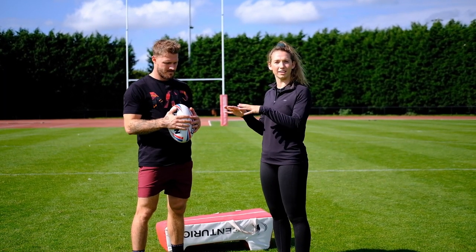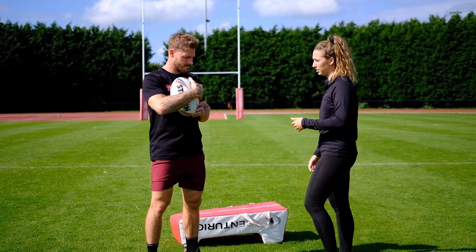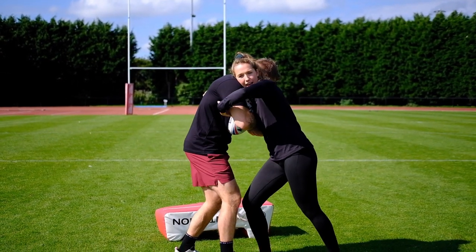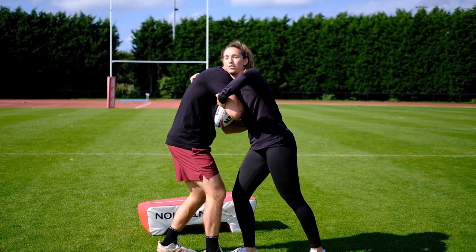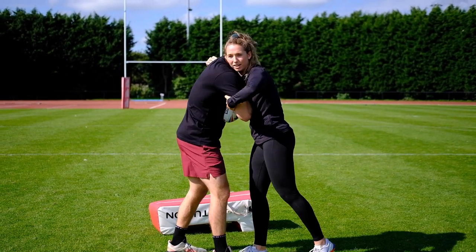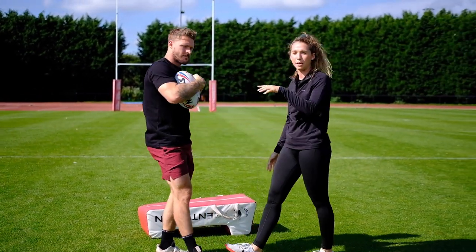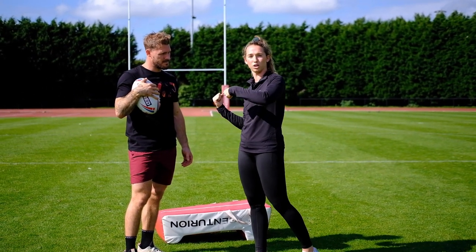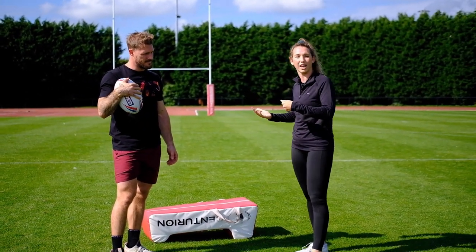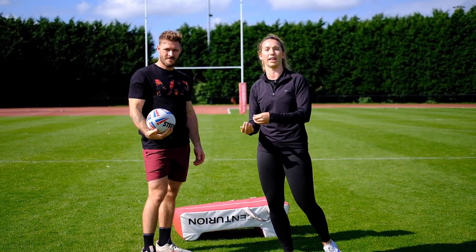In rugby league, you generally tackle a little bit higher than rugby union. The ball carrier will come into you — you want to get your shoulder in and grab hold of the tricep, keep your head in tight. Then with the other arm, go underneath their armpit squeezing, so you've got a lever and can easily turn them over. There are usually three people in a tackle in rugby league: the top person has control, the second person comes in and helps put them to the floor, then the third person chops the legs and takes them down.